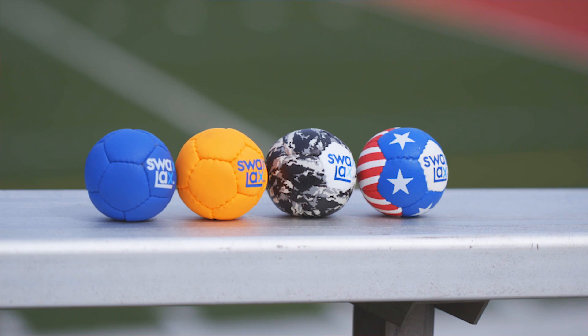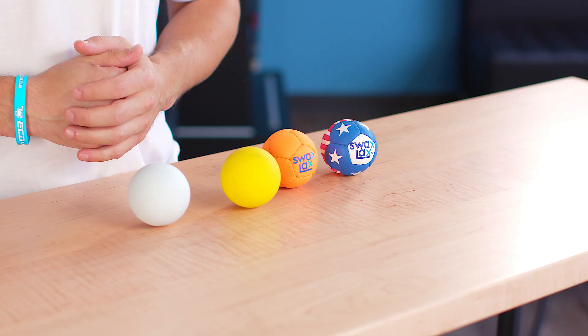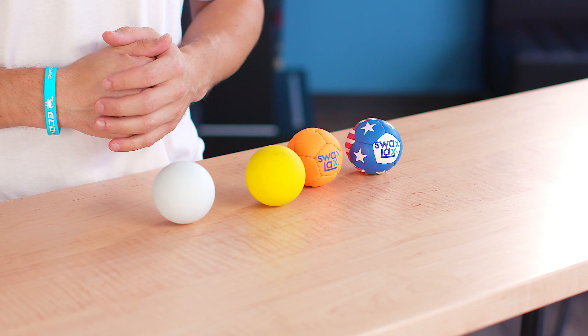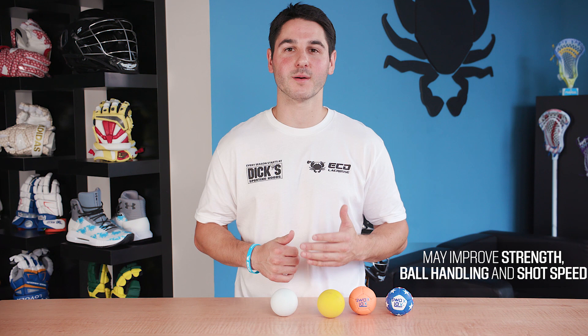This is great for when practice is moved indoors. Some practice balls come in a variety of colors that aren't approved for the field of play but you can use for practice. Another option is a weighted ball that's three times heavier than a standard ball and can help improve strength and ball handling as well as shot speed.